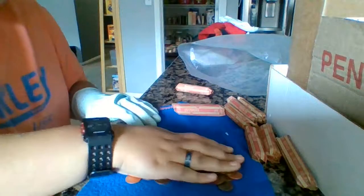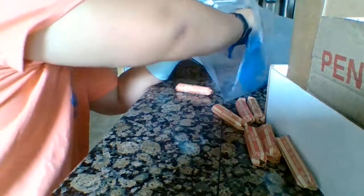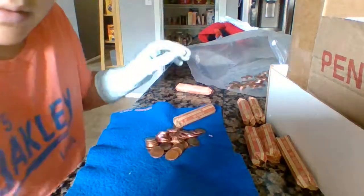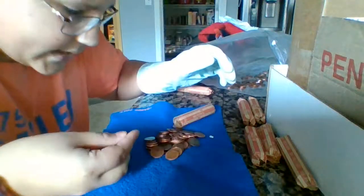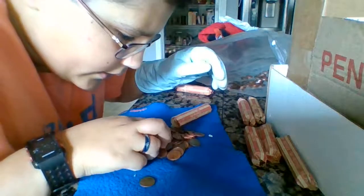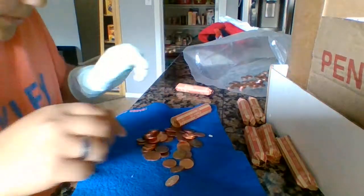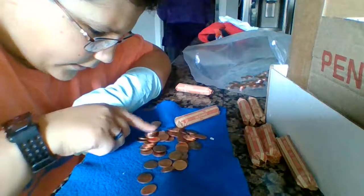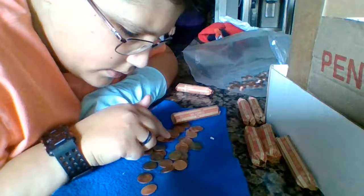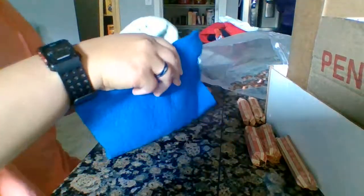It's always okay if there's nothing in the first roll because we know we have a lot more rolls to go. Second roll in and we already have a wheat cent — 1957 Denver. Let's check for any more. That's a pretty good find, very second roll and we already have a wheat cent.